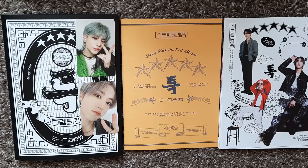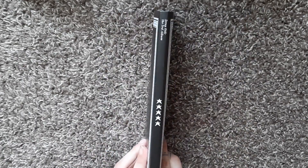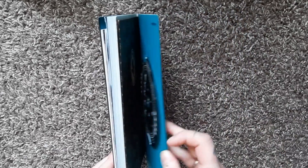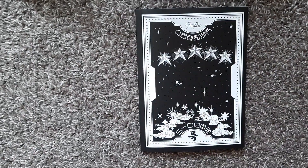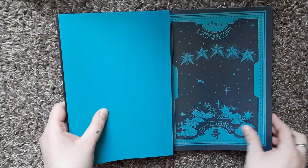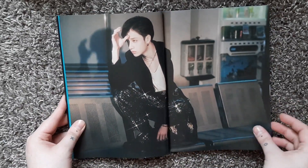We still have two more albums to go plus the digipacks, so I'm going to try to make it quick. Here is the last of the regular albums — this is the last version of the regular photobooks, but we still have the limited left. Just taking out the inclusions real quick. Here is the blue version — you can see it's kind of damaged at least on this page. I think all the glossy pages are kind of damaged, but that's okay.